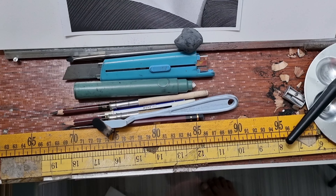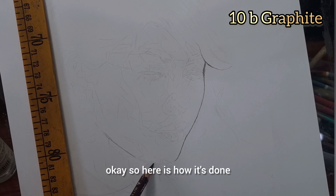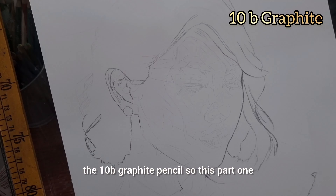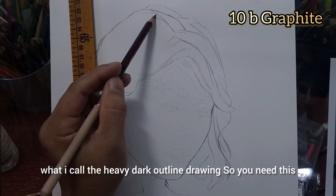My reference is ready right here, and my materials are ready, and you will see how I'm going to use them on my graphite drawing. Watch this. Here is how it's done. I'm going to be starting with the 10B already — the 10B graphite pencil.